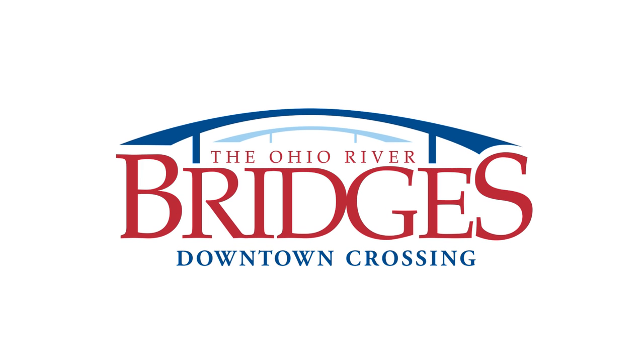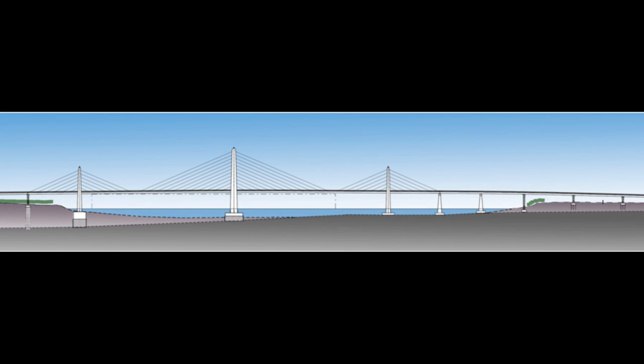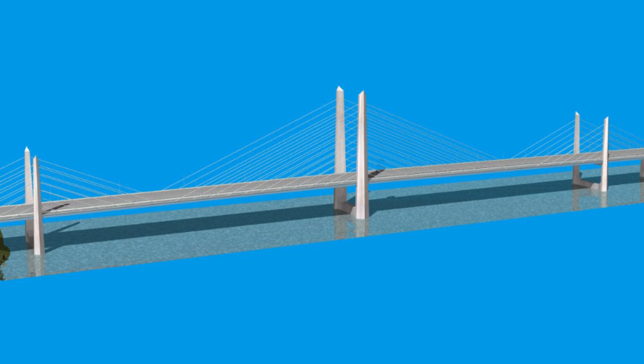This two-minute tour focuses on building the piers. The downtown bridge will have nine piers — four on land and five in the water. The three center piers will be tall towers stretching as high as 280 feet above the water, holding cables to support the bridge.